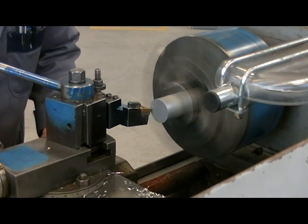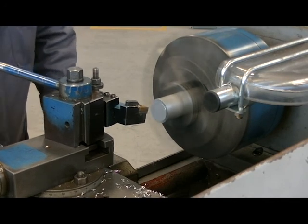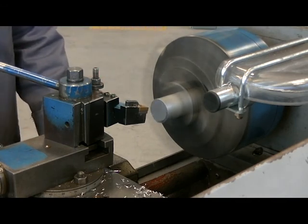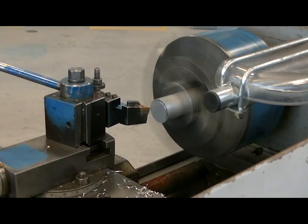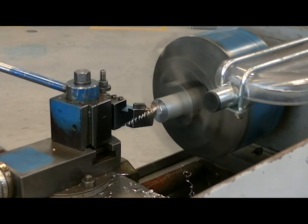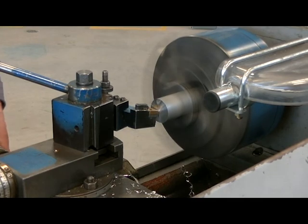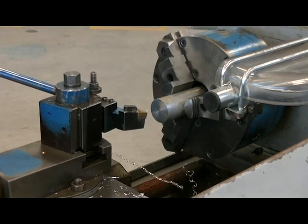Bring my tool in and gently touch the end like we did on the other end. Back it off. Zero my readout. Moving 25 thou down as that adds it. Cut to the center. So I cut to the center and move away. I'll stop the machine.